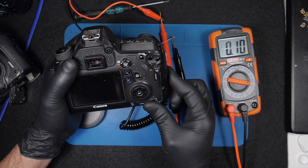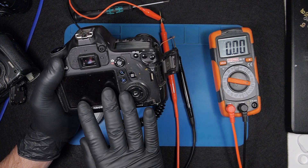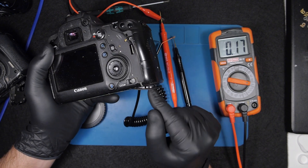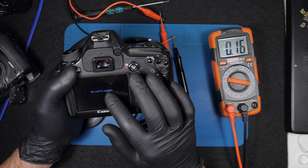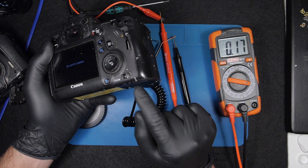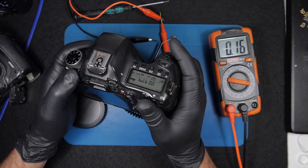Opening the memory card door drops the reading to zero — the camera is essentially off with no power at all. This tells us the switch is working properly. Same with the battery door: zero when open, reading when closed. On damaged cameras, if these switches are faulty, you won't get any reading at all once you put power to the camera.